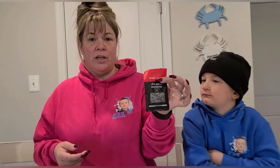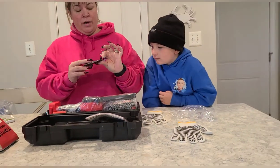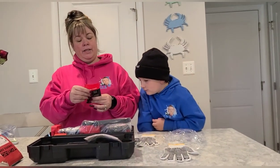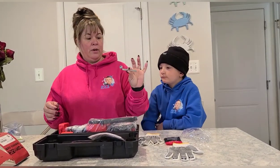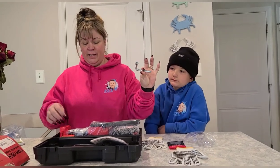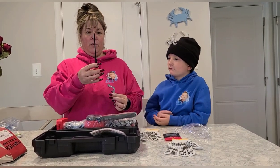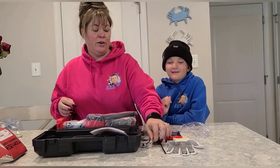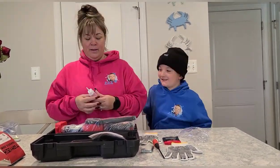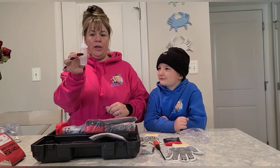It also comes with extra saw chains — maybe one or two extra chains, we'll open that up and take a look. It comes with a socket wrench torque, probably to tighten things — I imagine this is for changing the chain. It comes with a Phillips head screwdriver. I will never say no to screwdrivers — we all know mommy's always on the hunt for one. And then it has a bottle, I'm assuming to lubricate your chain to keep things working correctly.